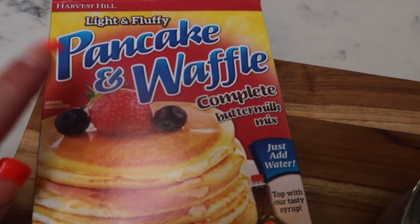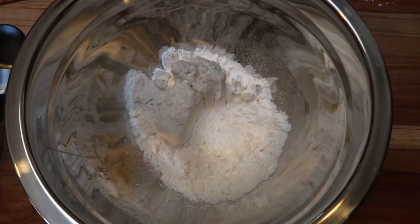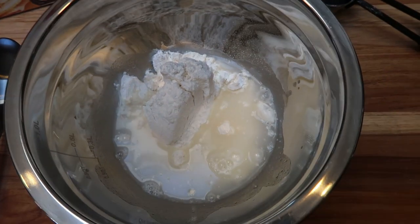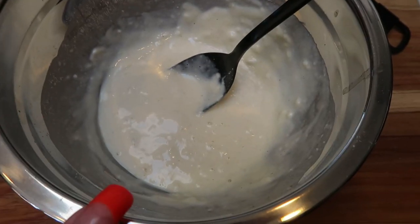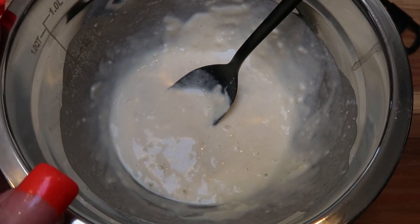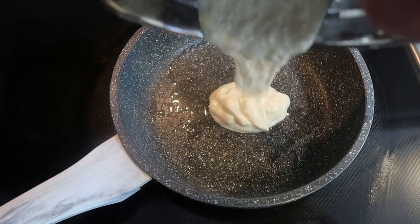The serving size of the pancake and waffle mix is one-third of a cup, so that is what I'm going to be using. I have one-third cup of the mix, then I filled my one-third cup about three-quarters of the way full with water and I'm going to add about half of that in. I ended up using just under a third of a cup of water. Let's get this in a skillet — I'm using a small skillet sprayed with nonstick cooking spray — and we'll top it with some chocolate chips.